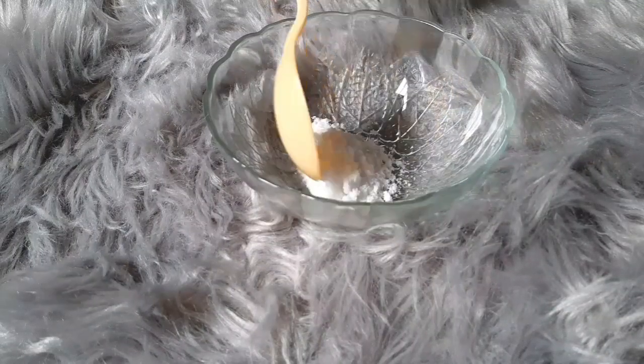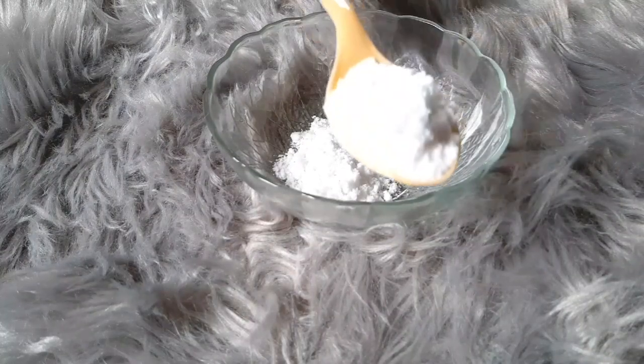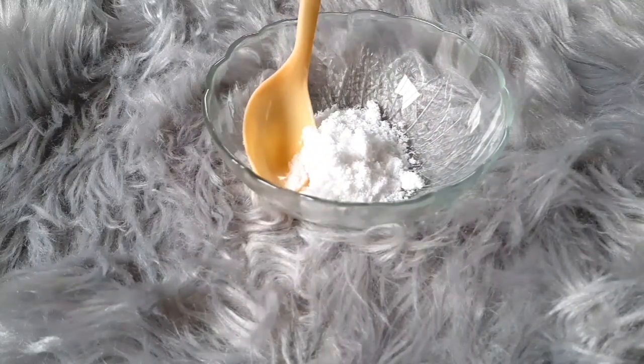First, I'll be adding salt — I'm using two tablespoons of salt. It's normal salt, the regular kind I found in my kitchen. I'm using two tablespoons of that salt.